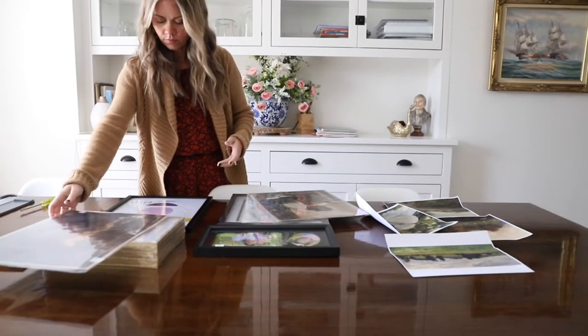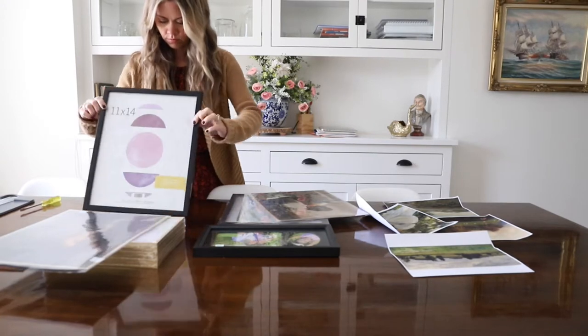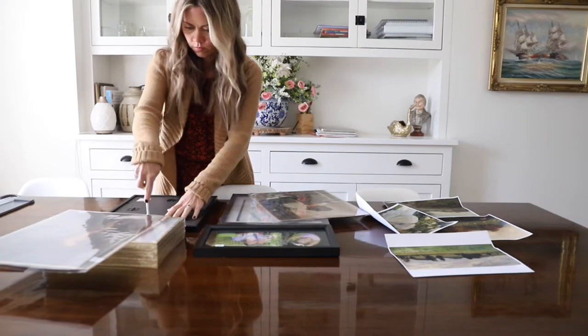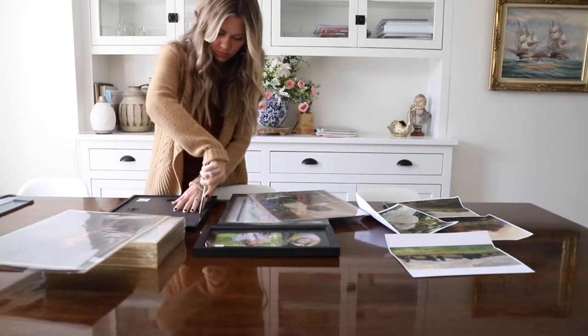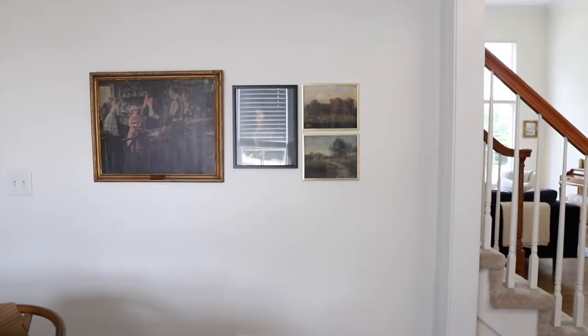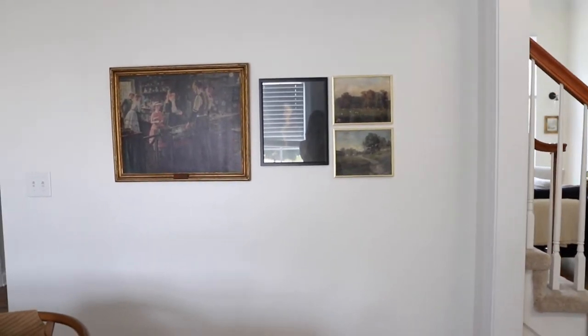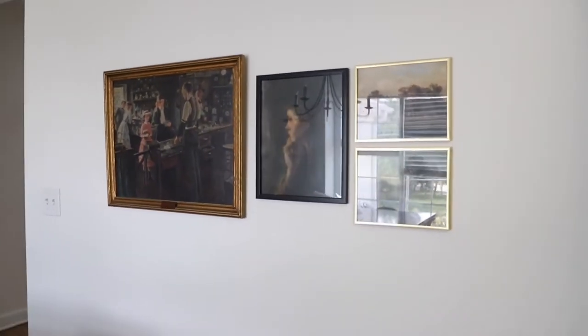One of the keys to a great gallery wall is finding the perfect frames. You want variety. I wanted mine to look eclectic since I was using vintage art, so I chose different frames. I stuck with gold and black frames, but some are fancier than others. I had some more expensive frames and some cheaper ones — a few of my gold frames are cheaper frames from Hobby Lobby, but they still look great.